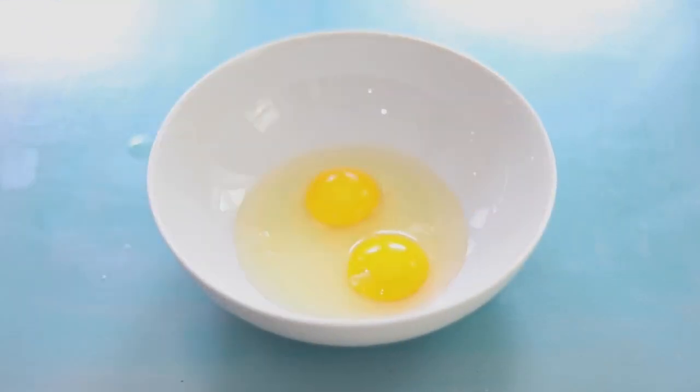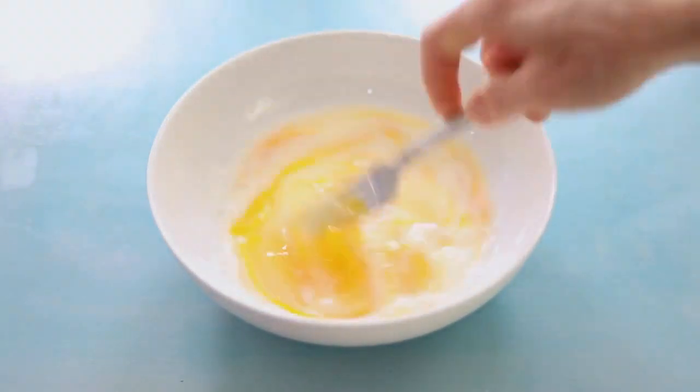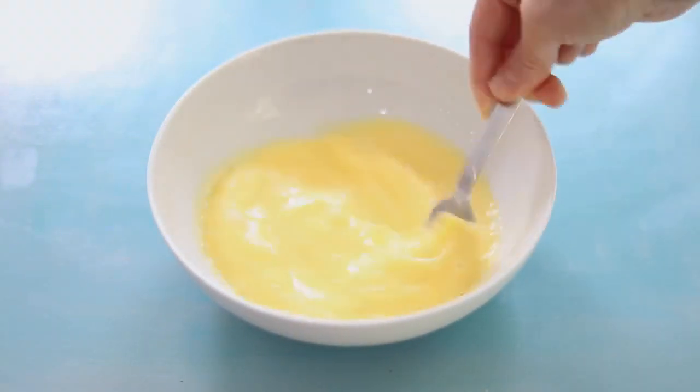Start by combining fresh eggs and milk in a wide shallow dish or bowl. Mix with a fork to combine them very well.